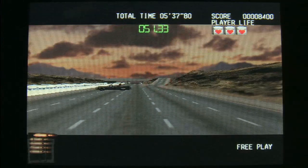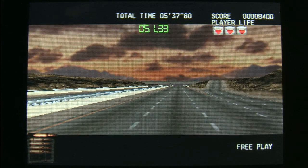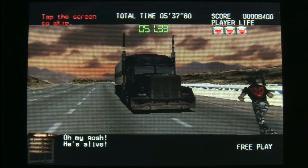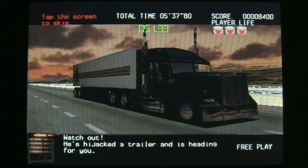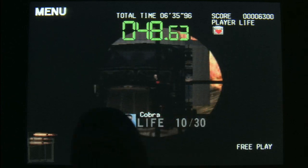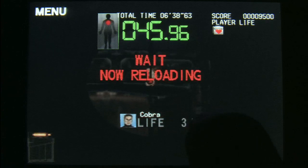Silent Scope is playable and looks and sounds pretty much like the arcade machine. The gameplay is not even close to actually playing it with the real gun accessory, but it's fun to be able to just play Silent Scope hanging out at the bar, waiting for a plane, on the bus — whatever.